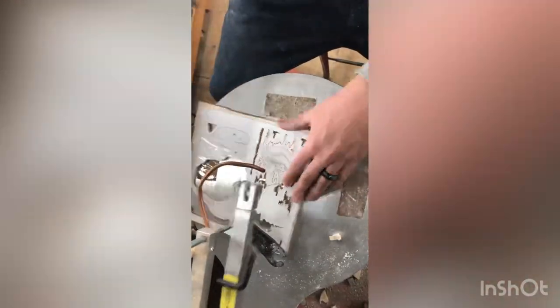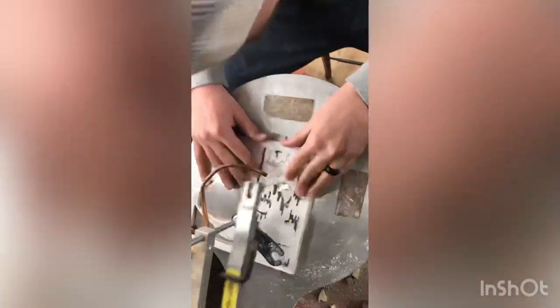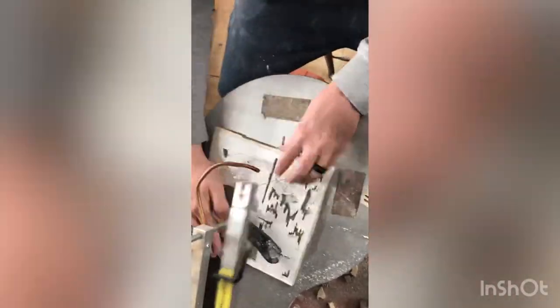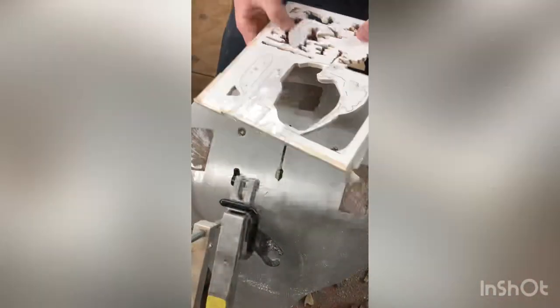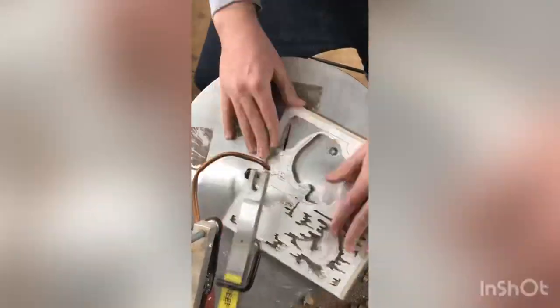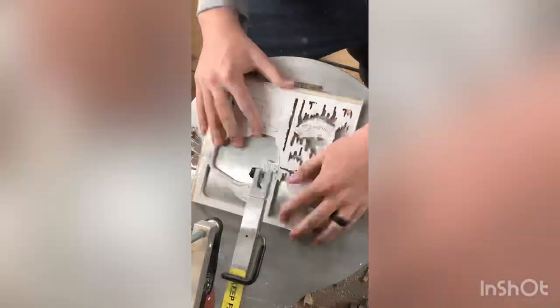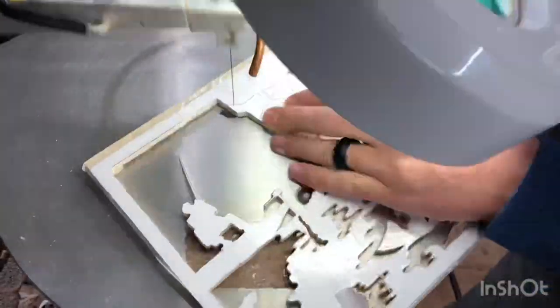Use properly adjusted hold-downs and guards as appropriate. Remove keys, wrenches, etc. before starting the power. Exercise extreme caution when sawing around materials such as dowels. Ensure that the table lock clamp is tight before starting the machine. Use extra precautions when sawing very small pieces. Never reach under the table while the machine is running. A foot switch is the recommended safety feature.